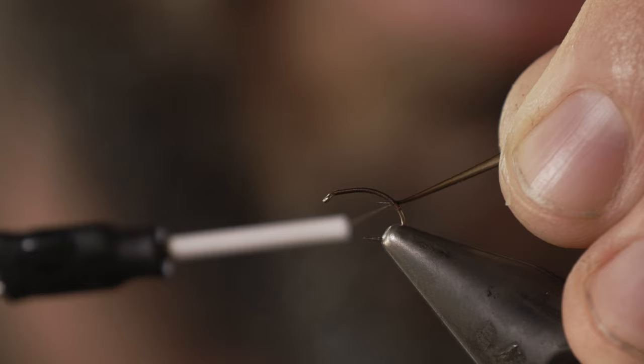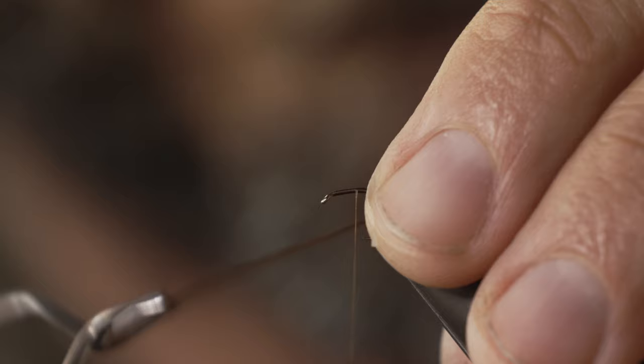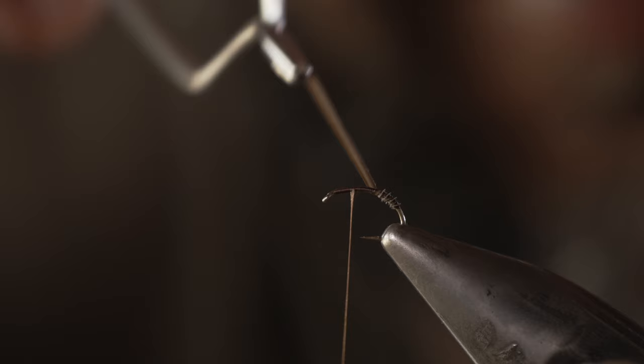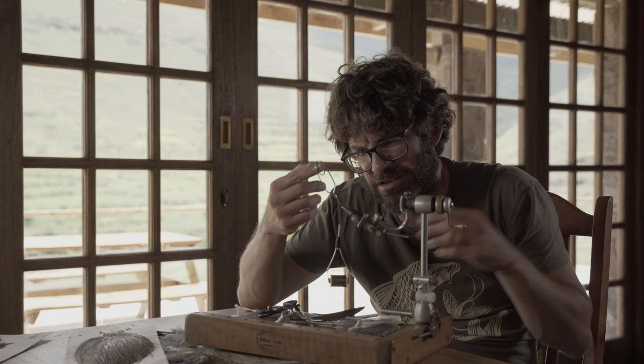Tie the biot in like this — slide it out and tighten. Now we're going to wrap this biot, overlapping the wrap slightly. I love the effect you get with biots. You don't have to use a biot — you can dub it or use plain thread. I just like a biot because it gives me a nice body quickly; I tie it in once and it's done.